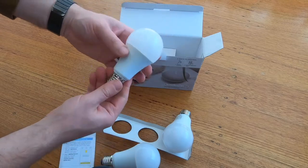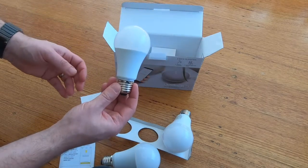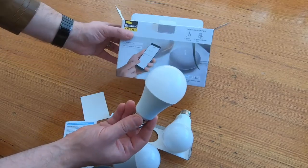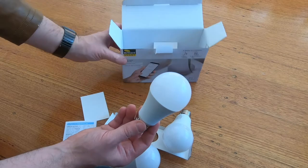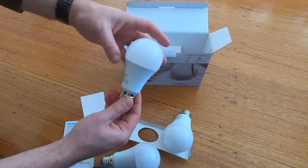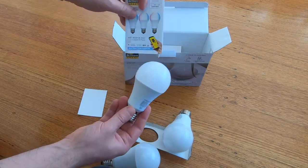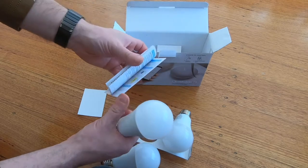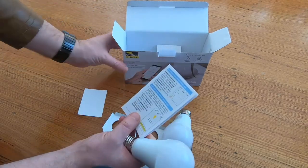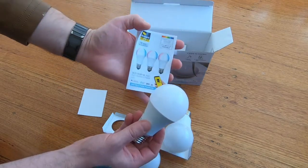So we've just opened up our box and we've got our three different globes right here. They are quite heavy, which is nice — I wasn't expecting them to be as heavy as they were for a cheap globe. Compared to say the LIFX ones, which are a heavier globe, these actually do feel like they are pretty good quality. Inside the pack you've really just got the three globes and an instruction manual. Three globes, super cheap — let's set them up.